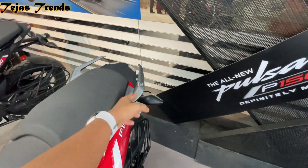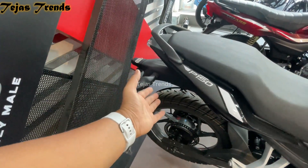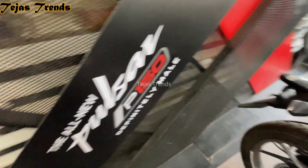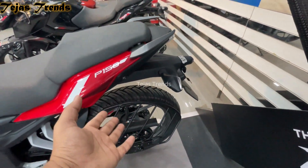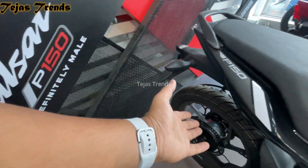The next difference is that here you get a single-piece grab handlebar, while the other gets a split grab handlebar. Also, here you get a 110-section rear tire and the other gets a 100-section tire. Finally, this is the disc brake model and this is the drum brake model — that is also a difference.